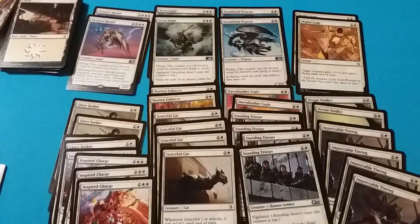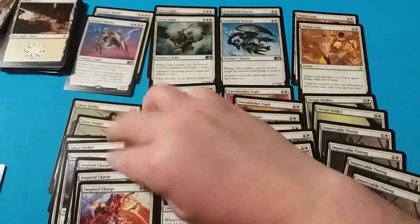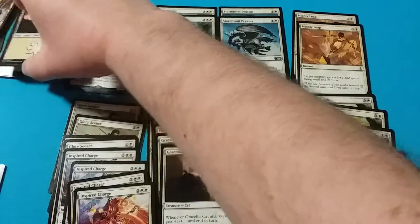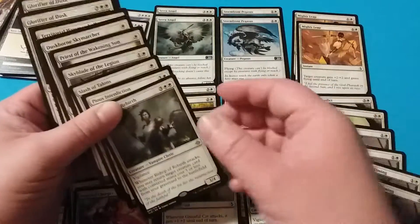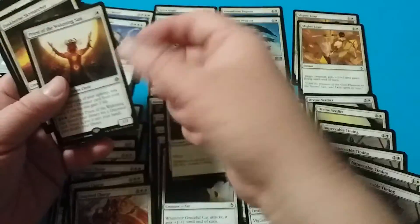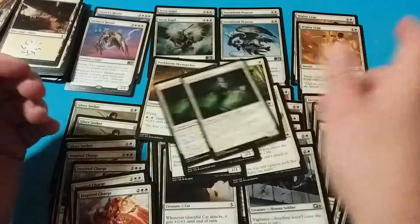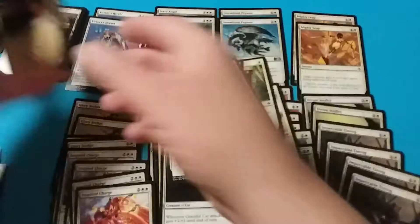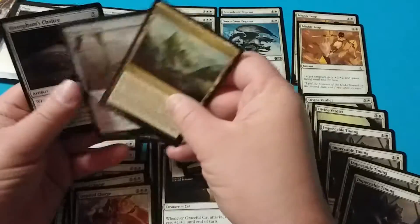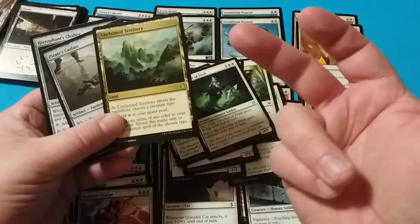If you go with mono white, what you end up with is two Victory Heralds, two Serra Angels, Stormfront Pegasus, Mighty Leap, a full play set of Glory Seeker, a full play set of Inspired Charge, the Enforcer, Cat, Eagle, Troop, and so on. You end up with 26 plains, and then there are other cards pulled from the booster packs: Bishop of Rebirth, Priest of Waking Sun, Dustborn Skymarcher, and Glorifier of Dusk. You can combine those in and pull some of the land out to make it 20, 22, or 24 lands for a playable, fun deck. It won't be great, but it'll be playable.